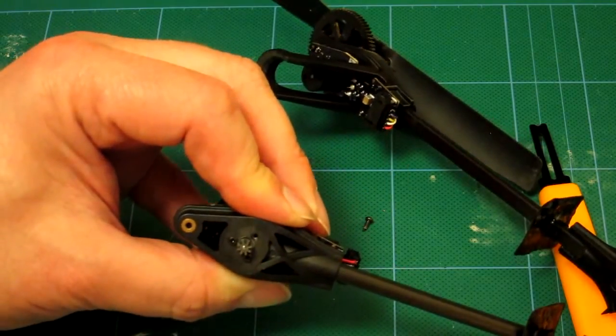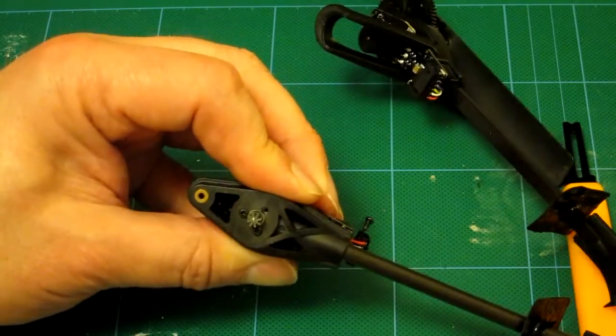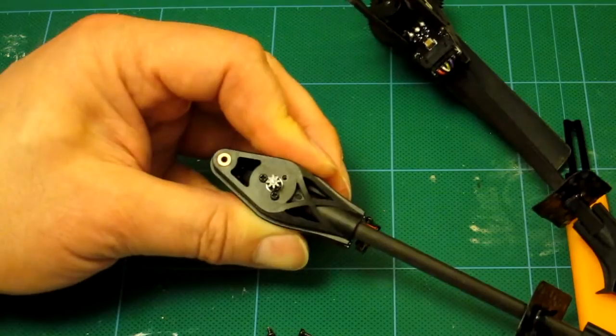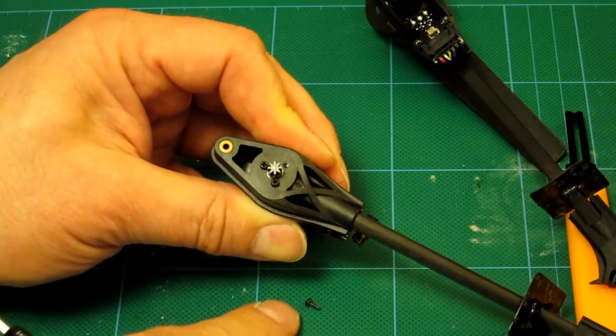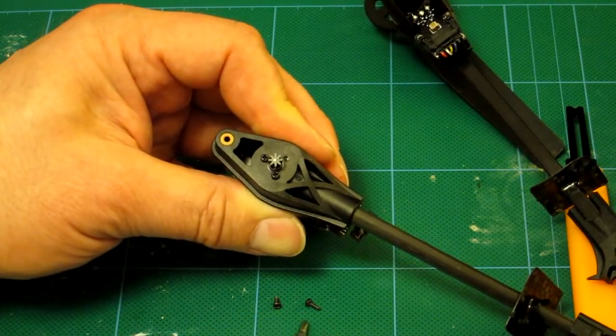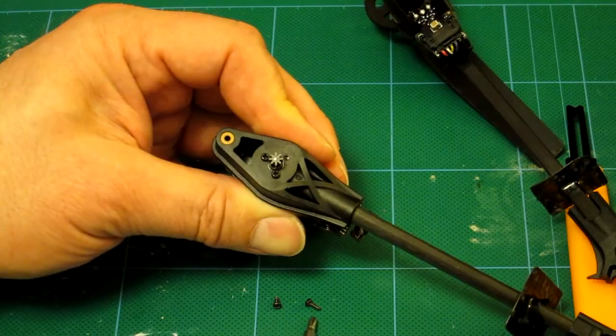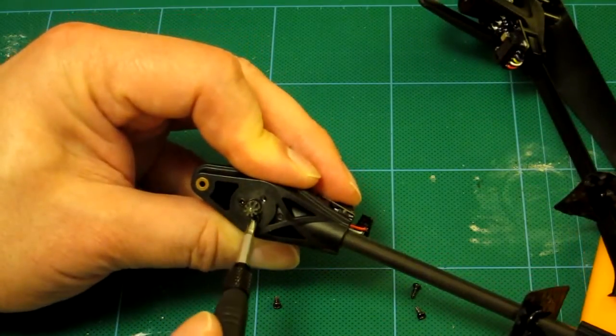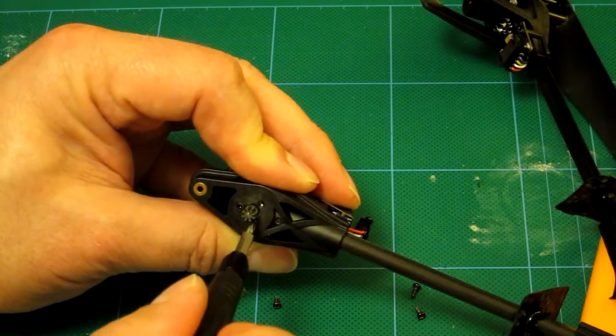The motor screws are slightly smaller. I'll bring both types into shot so you can compare them: on the right here is the screw from the circuit board, and on the left here is the screw from the motor. You want to keep these in separate piles. I'm going to do the last couple now.